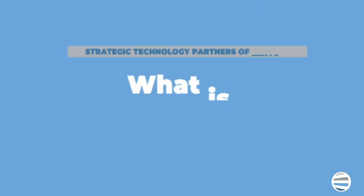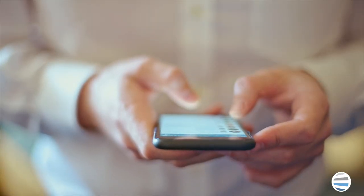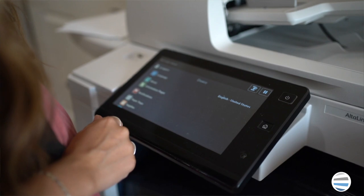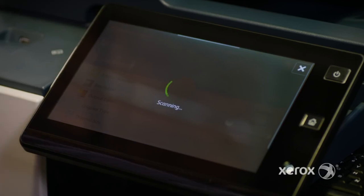AppPrint by Xerox is a free app located in the Xerox App Gallery and can be used as a medium to print from your phone. ConnectKey technology is an all-encompassing, feature-specific platform built for Xerox machines that includes a touchscreen user interface and the ability to download apps, among other things. If you have a machine equipped with Xerox ConnectKey technology, you will be able to download and use the app.